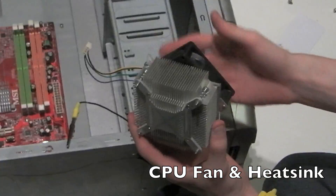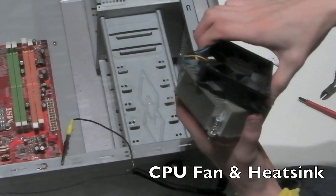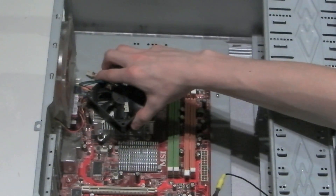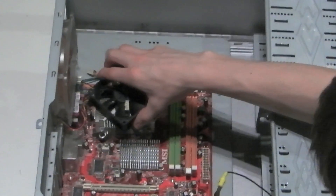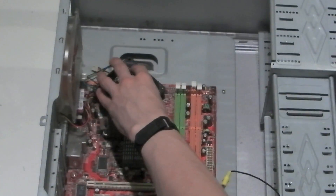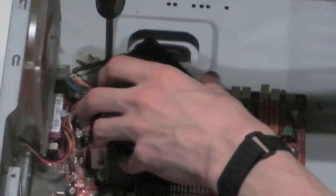Next is the CPU fan and heatsink. This is what cools down the CPU, the central processing unit. It's placed directly on top of the CPU. This particular one is a screw-down unit. Some heatsinks may be snap-on or different types. If you have a screw type, it's best to screw it down in a criss-cross pattern.